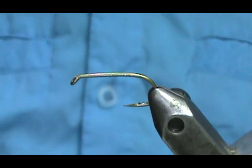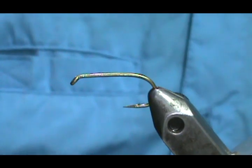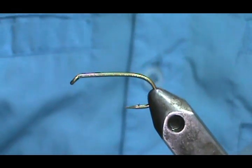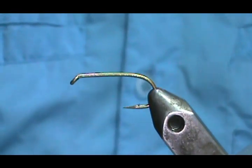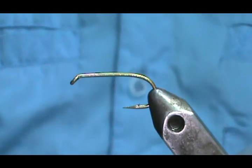This fly is designed for mostly lakes and reservoirs, but you can use them in rivers. You generally use these on a sink tip line with a short leader, and that gets the fly down close to the bottom of the lake. However long your leader is, that's how far off the bottom it will be.